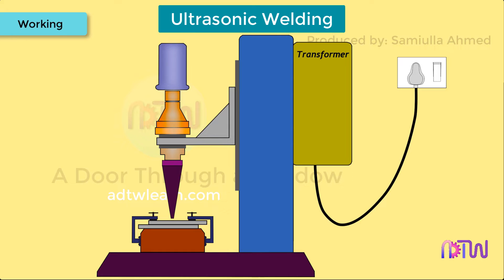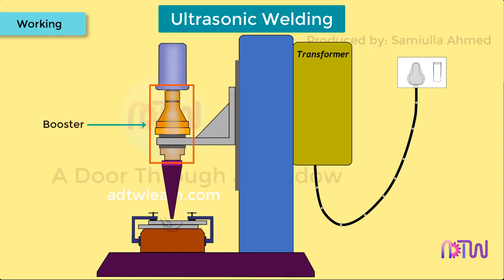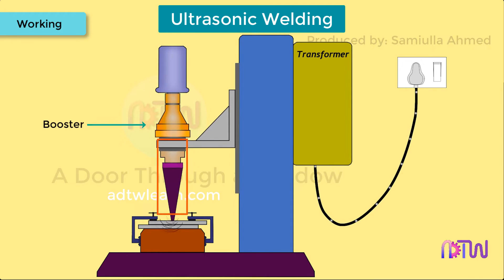Working. The parts to be joined together are held in contact with each other under pressure by using the press and fixtures. Then high-frequency electric signals are converted into high-frequency mechanical vibration with the help of a converter or transducer. Then it is fed to the booster which amplifies the vibrational energy. This high-frequency vibrational energy is then transferred to the workpiece with the help of a horn.